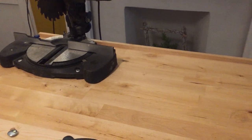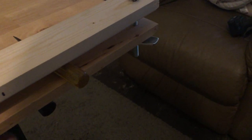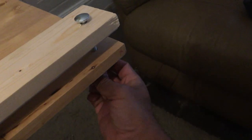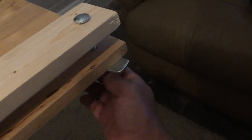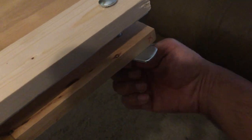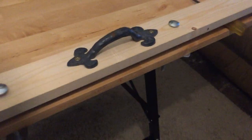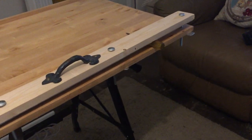I'll just demonstrate — tighten that up with this screwdriver. There you go, that's nice and tight now. An added advantage of this is that I can clamp in longer pieces of wood by taking out the two middle bolts and using the end bolt to clamp whatever I need to clamp down.